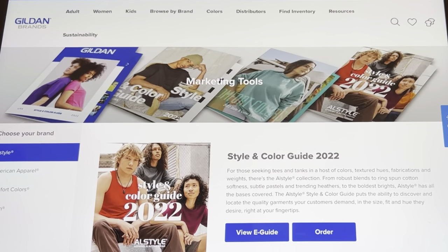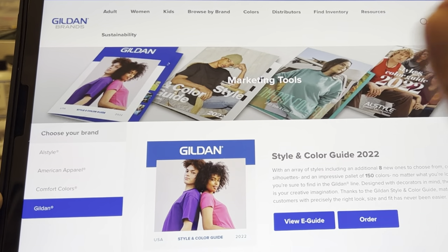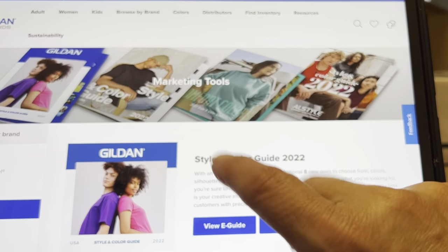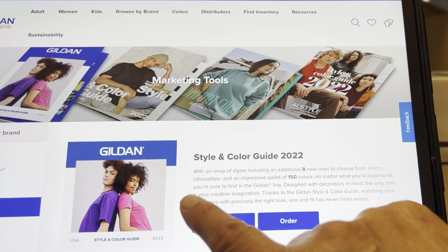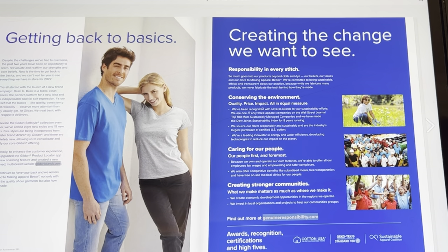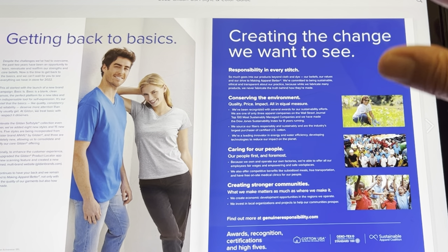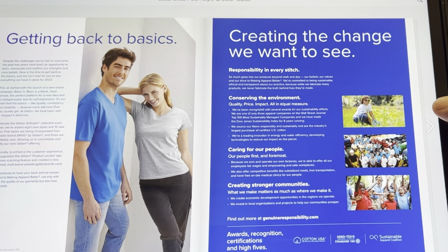Then it comes up to this page. Over here on the side it says Choose Your Brand. I'm going to go down to Gilden. Now this is our Style and Color Guide 2022, and you have two options: you can do an e-guide or you can order it. Let's look at the e-guide first — this will show you what you're getting. And these are free. This is a great tool that Gilden does to support designers who are using their products. In the e-guide it gives you different information, and one of the things when I first got this — I was really excited to see the things that Gilden does, like conserving the environment and how they care for their people. It actually made me want to use them even more.